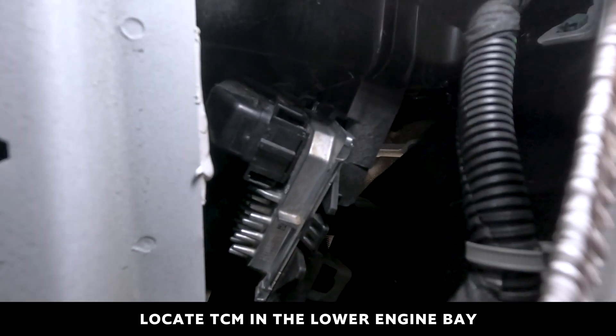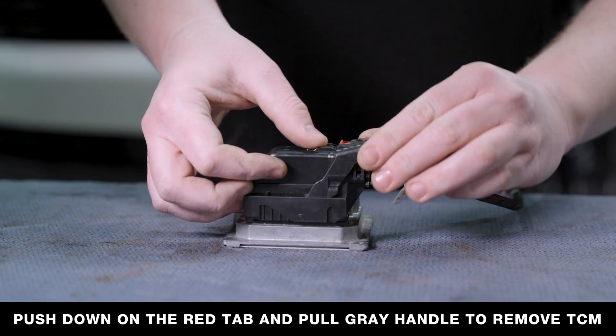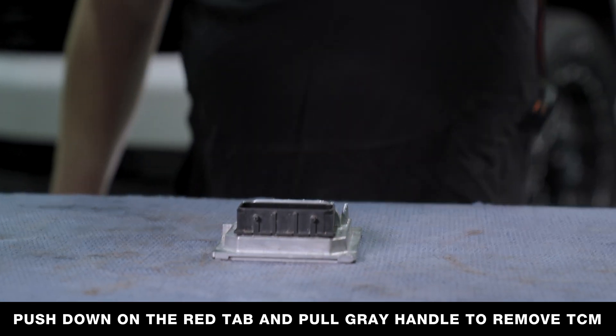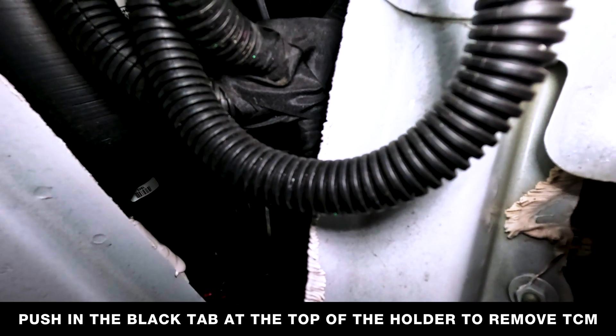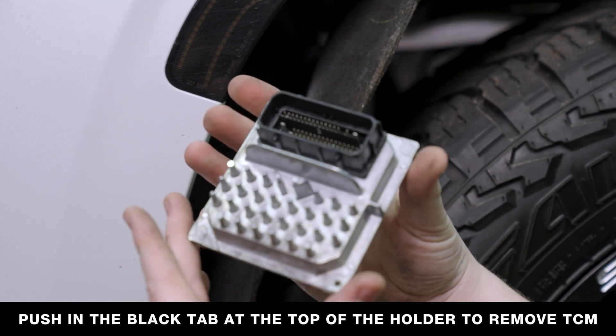The TCM is located behind the ECM to the left of the wheel well liner. Remove the plug by pushing down on the red tab and pulling back on the gray handle. Once the plug is removed, push down on the tab at the top of the TCM holding it in place and remove it.